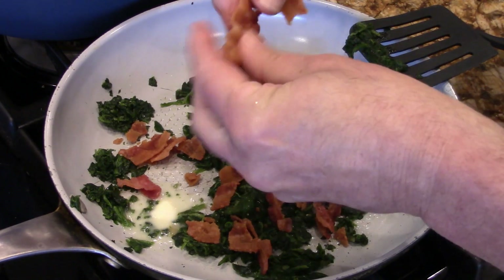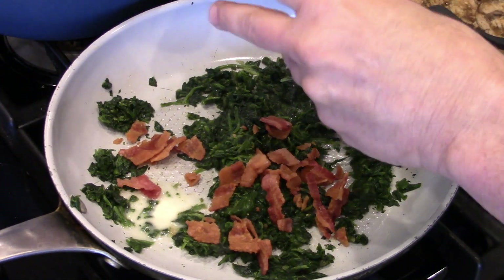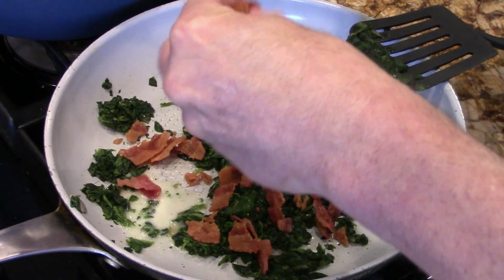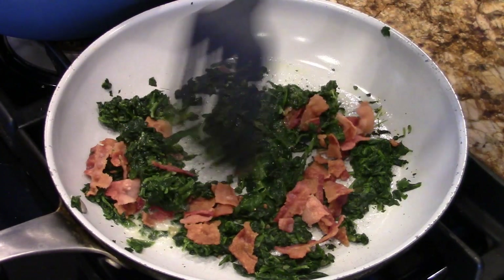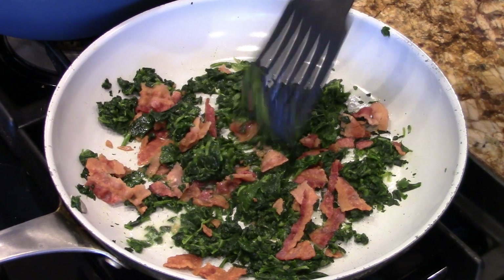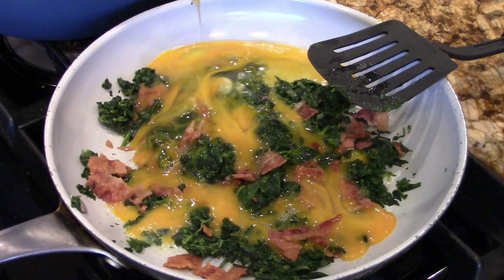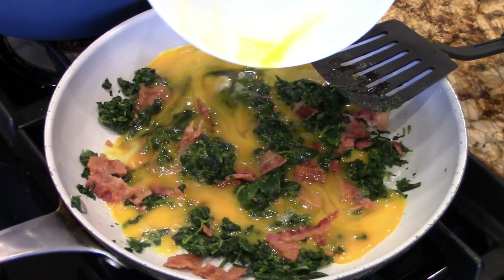You're just gonna crunch the bacon up like this. See that? It's easy. And it's that easy. Next, you add the eggs — those are three slightly beaten pasture-raised eggs.